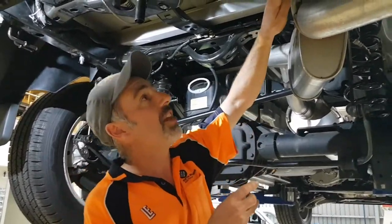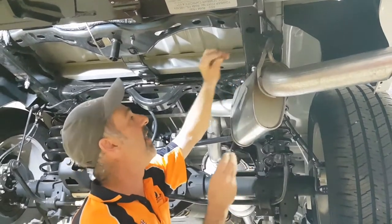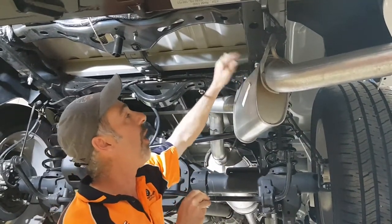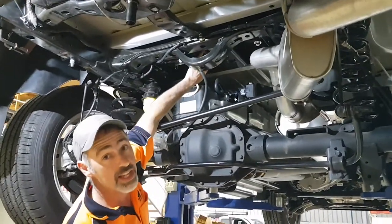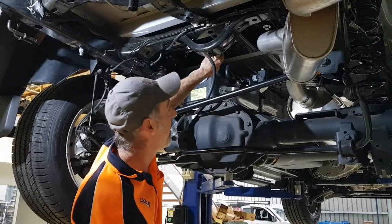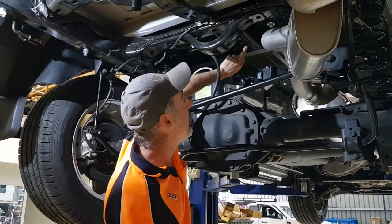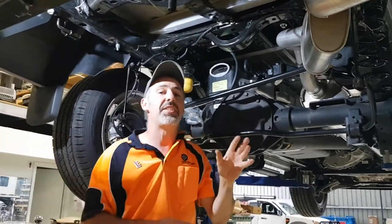Just while we're here — this hole in the bottom of the chassis is where we put the fish wire. We poked it in there and dragged it out, both top and bottom, through that access hole. There's an ADR approval sticker here for the centre receiver. It's rated to 4.5 tonne for the centre receiver and the ball. The ball's actually rated to 7 tonne.